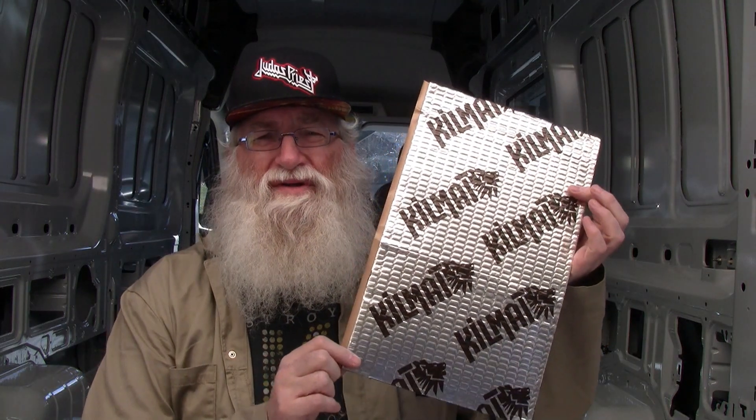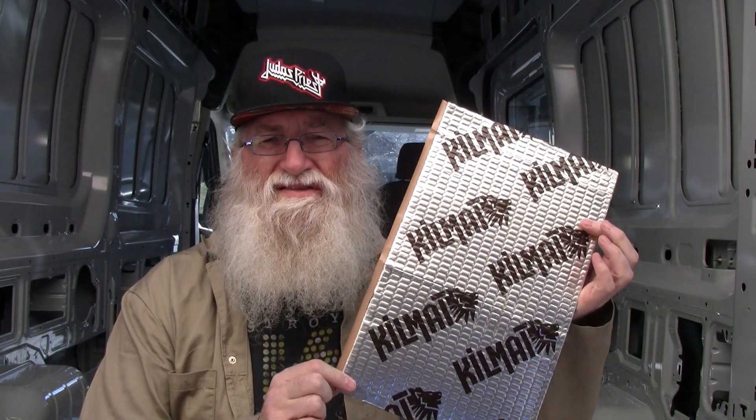Welcome to Bob's Transit Van. On this episode we're going to be doing sound deadening. Everybody puts this stuff up all over the inside of their vans, but what does it really do? Let's find out.